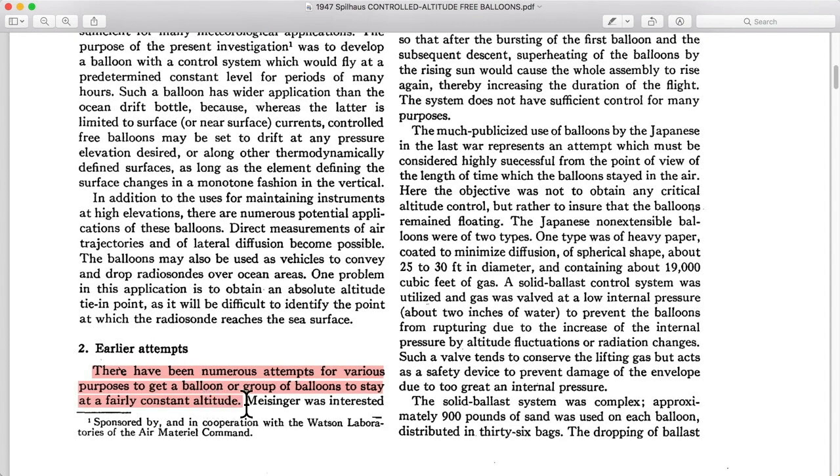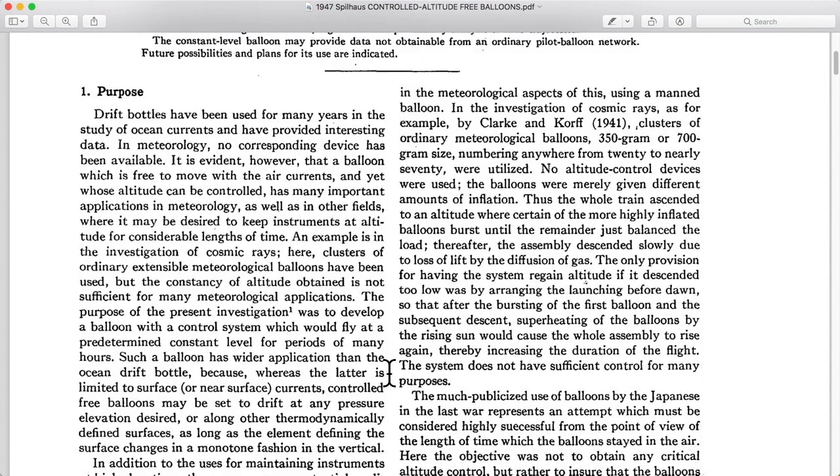People wanted to have a constant altitude possibility. Before 1947, it had not really been achieved, or at least very reliably. In 1941, they tried to use a whole cluster — basically a whole bunch of small and large balloons — to accomplish this constant altitude goal. However, their intention was to have some balloons burst after climbing to a certain altitude, and some balloons not set to burst at that altitude.